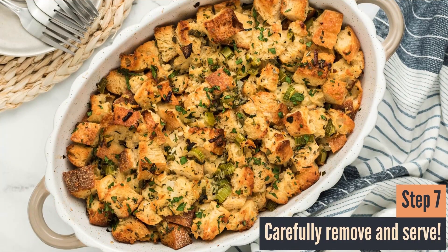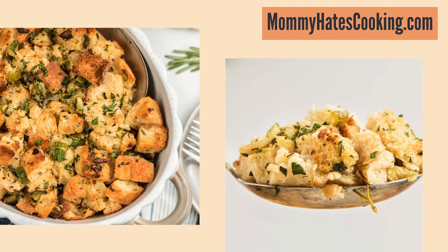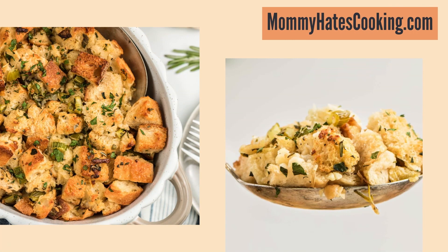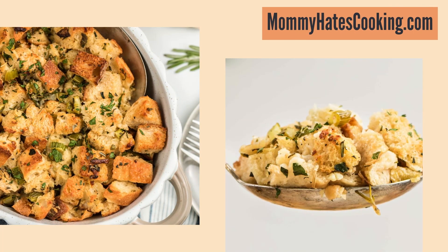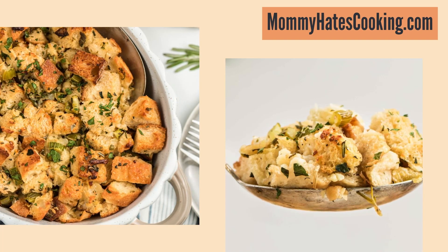Once it's done, it's going to come out as this delicious stuffing casserole — your guests are going to love it. This one is perfect for Easter, Thanksgiving, Christmas, any holiday, or just as a side dish with your homemade sourdough bread. That's how you make sourdough stuffing. You can find the full recipe over at mommyhatescooking.com. I hope you like and subscribe so you don't miss the next video — thank you so much for tuning in today.